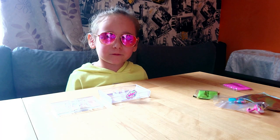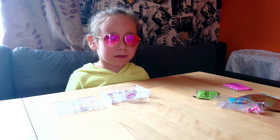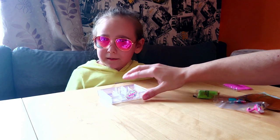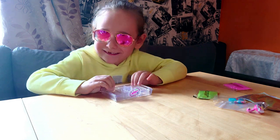Now I need to mix for one minute. One minute is gone. Now let's put the cover back. Mommy, can you help me please? Of course I can. Make sure when you close, you need to hear the click. Yes.